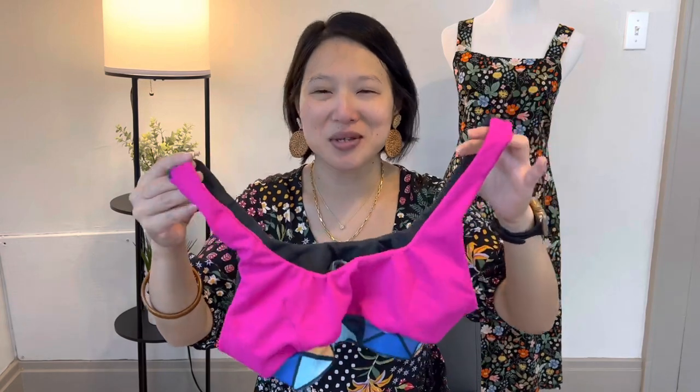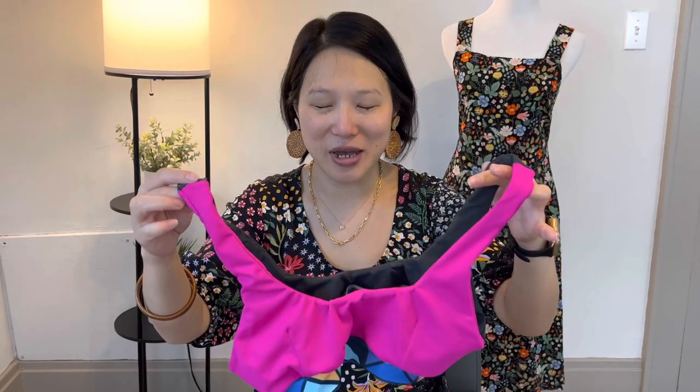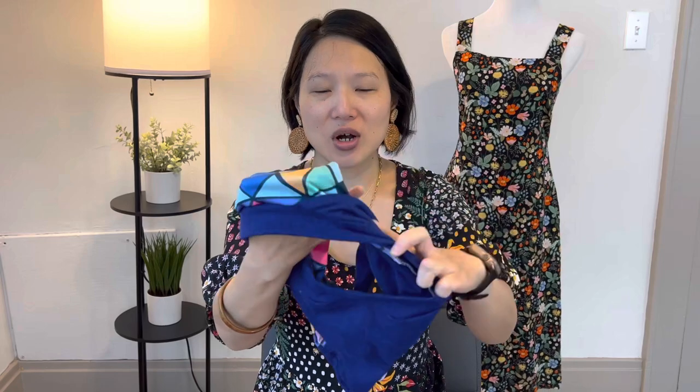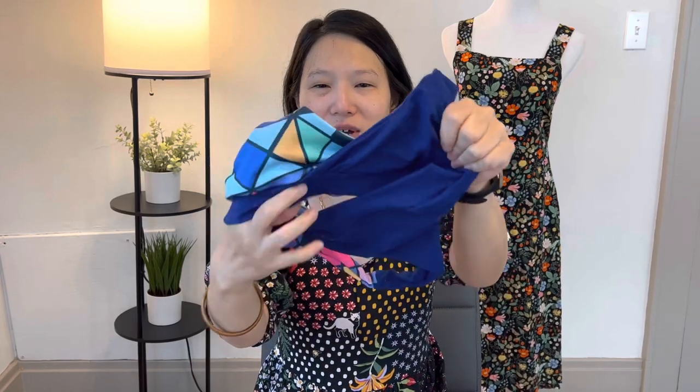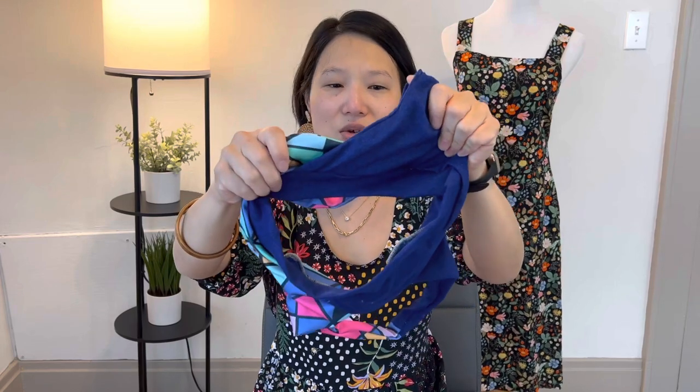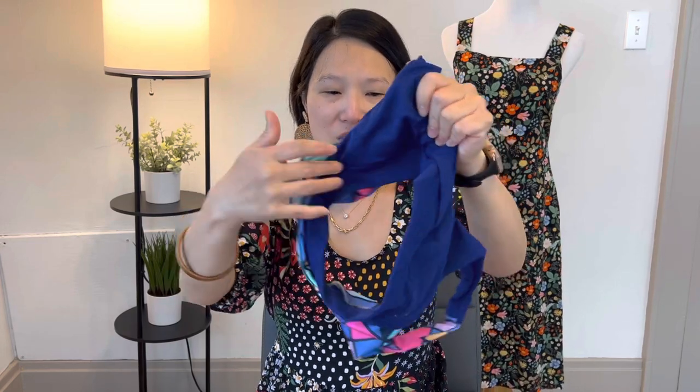So first I'll show you the pieces and then we'll talk about the fabric and the patterns. This was the first bra — the version that I've made two other times. For the second bra, I decided to go for the other view. The second view of the Liz Bralette has this little crossover detail on the side. I'll insert some pictures with it on so you can see what it looks like.